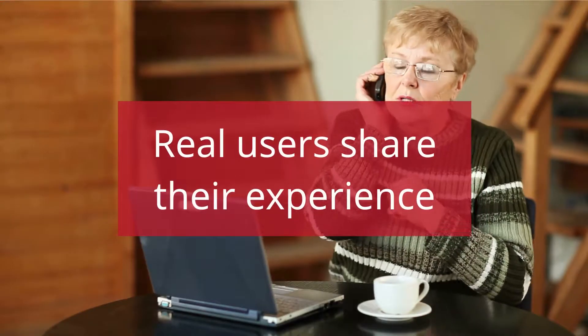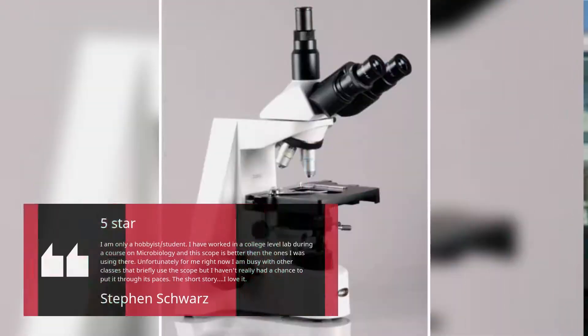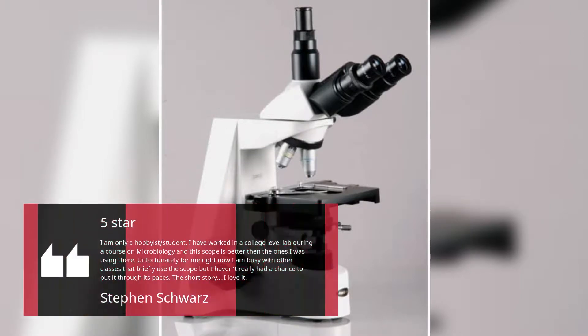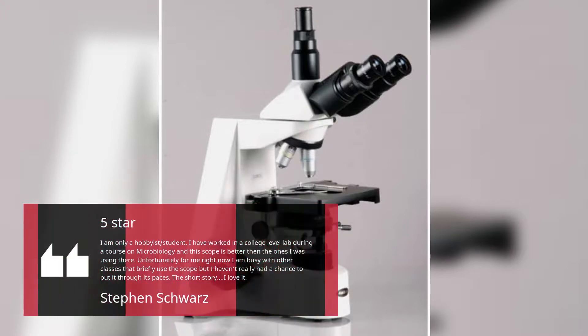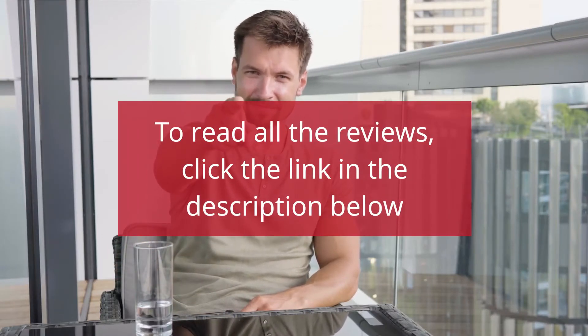Real users share their experience. Love it! — Steven Schwartz. To read all the reviews, click the link in the description below.